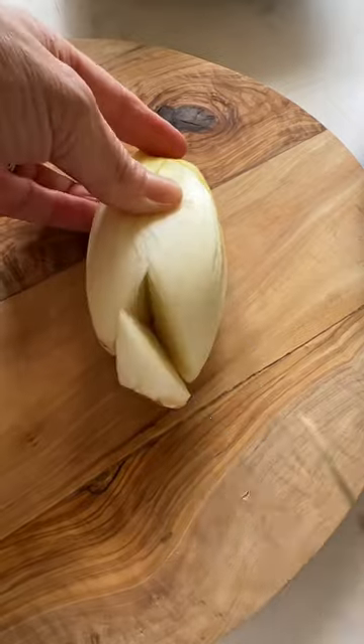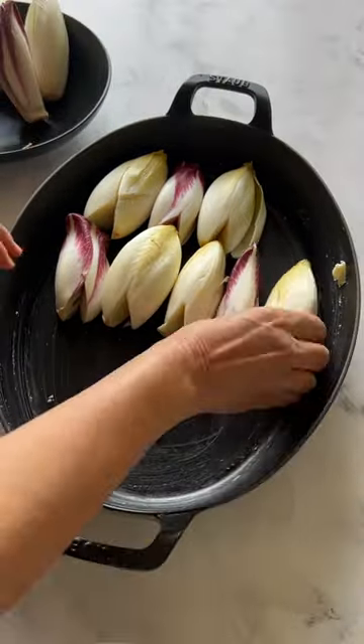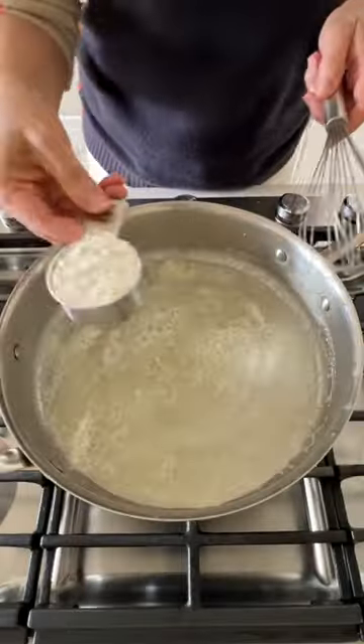My husband's family will boil the endive to make them soft and tender, but I find that that makes them really soggy and waters down the béchamel sauce, so I like to roast them instead. About 15-20 minutes will do the trick. That way, you can then make the béchamel sauce.